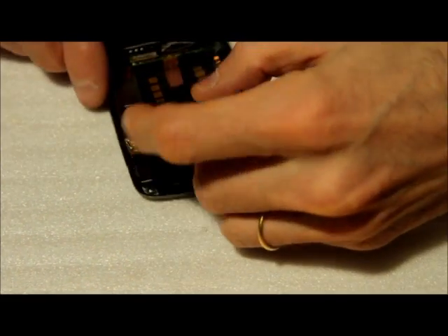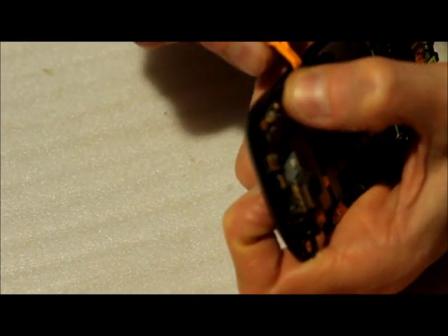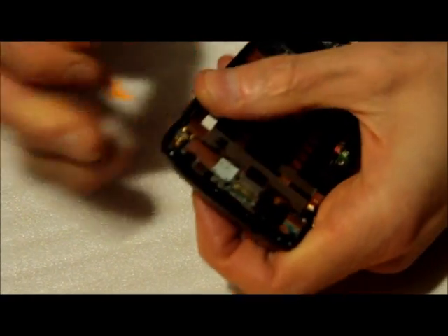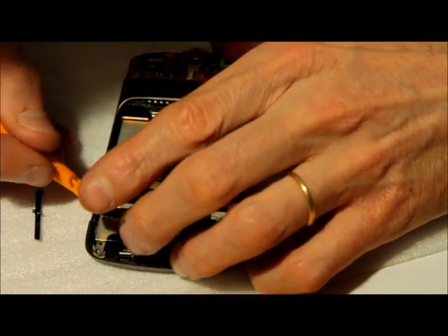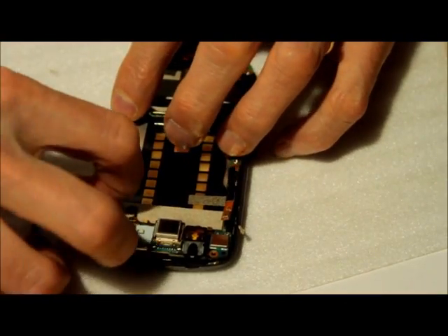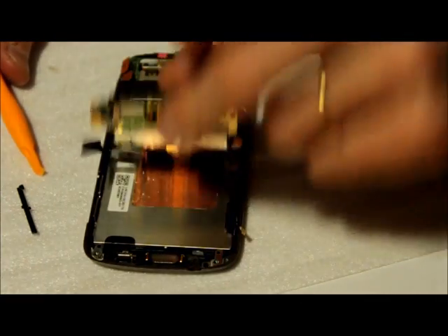Now here is the volume control. We just need to force it a little bit out and then the volume button comes out. Then there is this thing — if you lift it up, you can get it out from here.